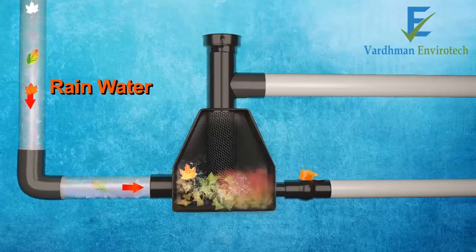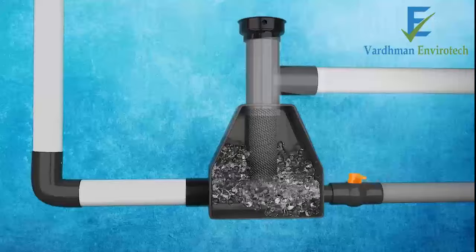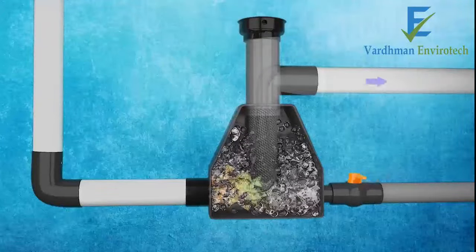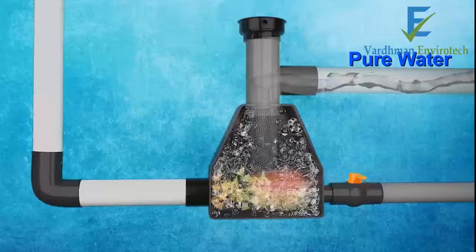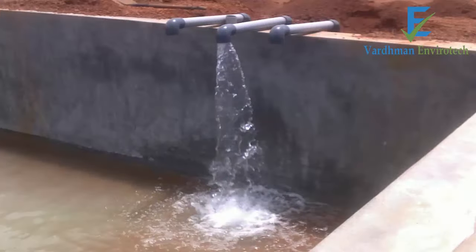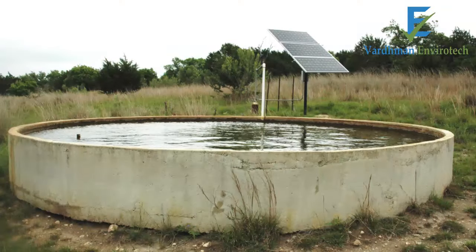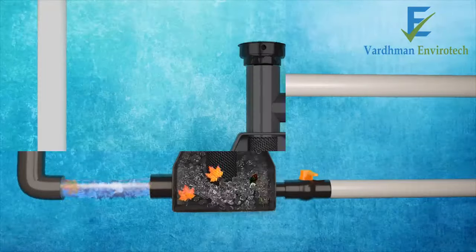Rainwater, along with bird droppings, leaves, and other impurities, enters the filter and rises up, leaving behind impurities. The filtered, pure rainwater then flows through an outlet on top to an underground tank, bore well, percolation well, or dug well.